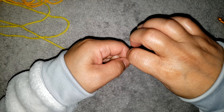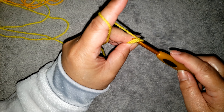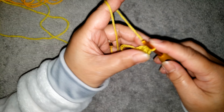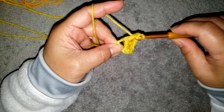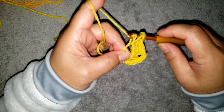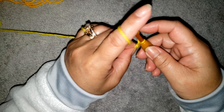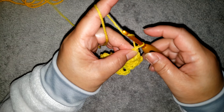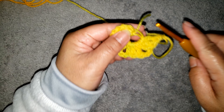We are going to begin with the magic ring. Wrap the yarn around your finger twice, 1, 2, and remove the ring. Into the ring we are going to make a chain 3 — 1, 2, 3 — this is counted as the first double crochet, and make 2 more double crochet. Then make a chain 2 and 3 double crochet into the ring. Repeat: chain 2 and 3 double crochet into the ring again, and one more time, then make a chain 1.